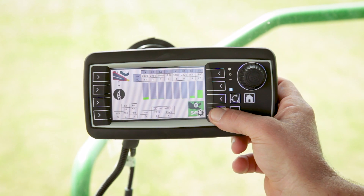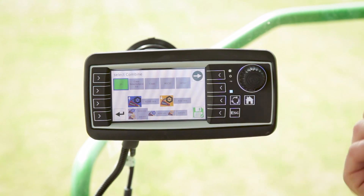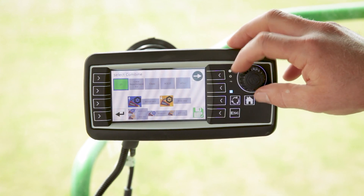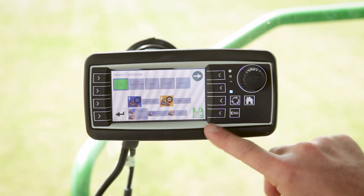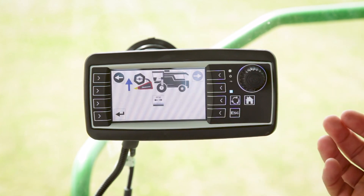We're going to push and hold this bottom button for two seconds and it turns OK and takes us to the next screen. Then we use the knob to select our make of combine — today it's John Deere — and then we'll push the save button down in the corner.